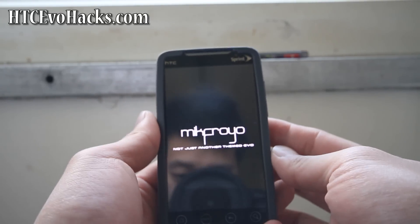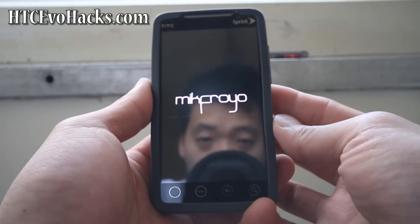It's booting up — McFroyo, 'not just another themed Evo.' That's a new splash screen.